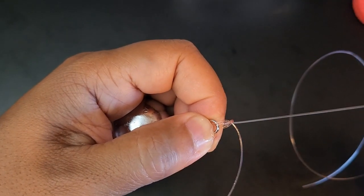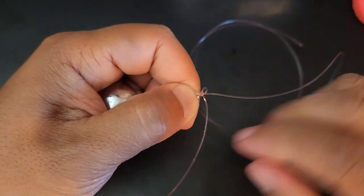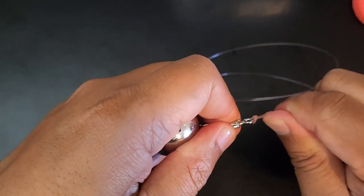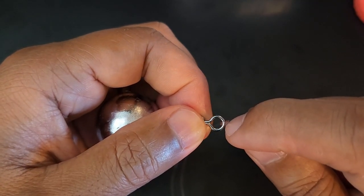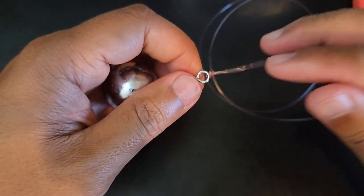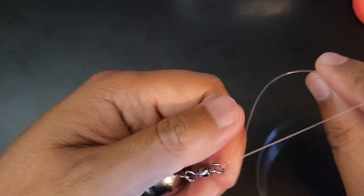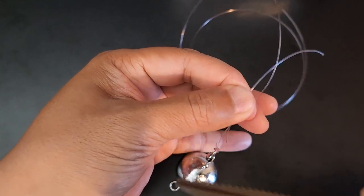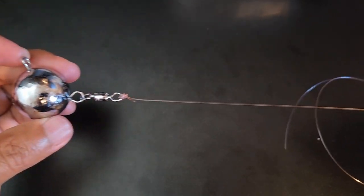Before you tie it all the way, you want to make sure you pull the main line first, and then the tag end. This will prevent any slippage of the knot itself. And there you go — there you have your Palomar knot. You can see that this leader line is now secured to a double line on the swivel, which is what makes this knot very strong. It is very easy to tie, very quick, and very strong. Now that we've tightened up this knot, all we have to do is take the tag end and just cut that off. And now you have the ball sinker secured to the leader line.